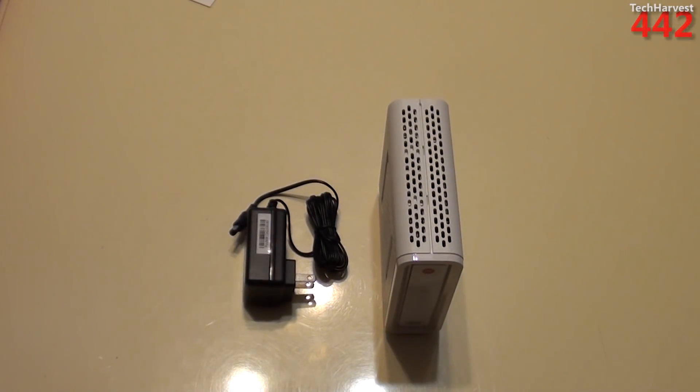That's the Motorola Surfboard Xtreme SB6141 DOCSIS 3.0 cable modem. If you have any questions or comments, please post them down below. If you like what you see, please subscribe. And as always, if you want to help out the channel, give me a thumbs up or favorite this video. Thanks so much for watching and I'll see you guys next time.